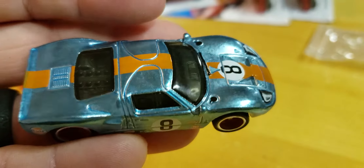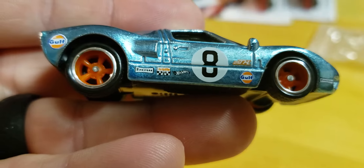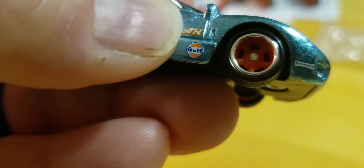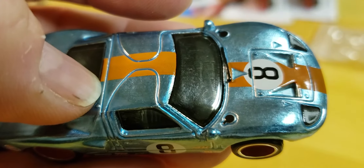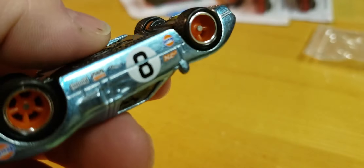Gulf racing colors — there's a Gulf, two of them — and you got Firestone. It's the 20th anniversary of the treasure hunts, so 25th Super Treasure Hunt. Gotta love that. Will there be 25 treasure hunts total? I don't know.